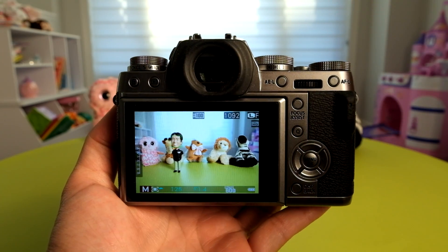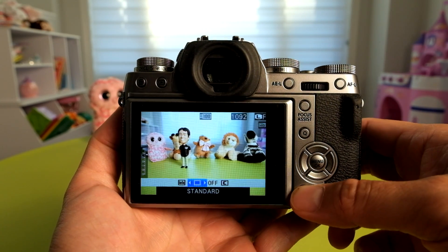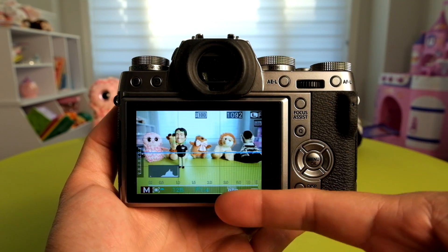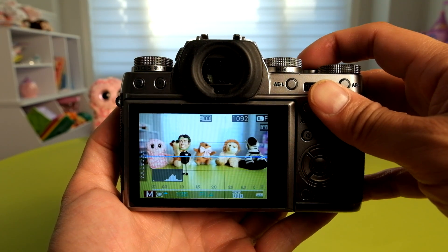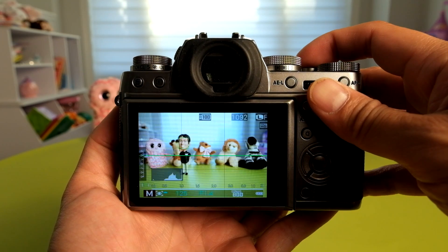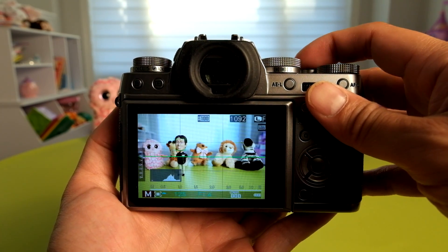The last update to talk about is the way it displays the grid line. Enabling the grid line display, it's now much thinner so that it doesn't get in your way when composing a shot. I usually have it off because it gets in my way, but now that the lines are much thinner, I might be able to use it to help with the rule of thirds when composing a shot.